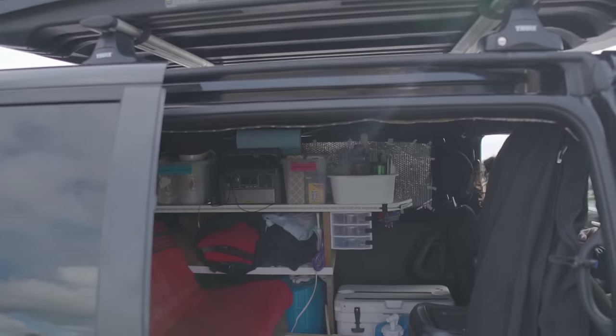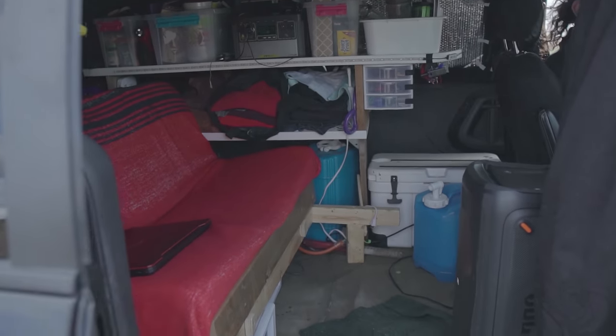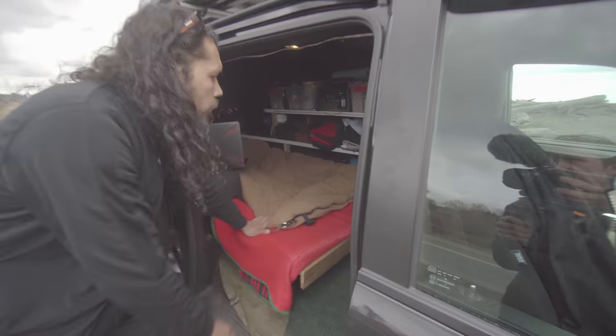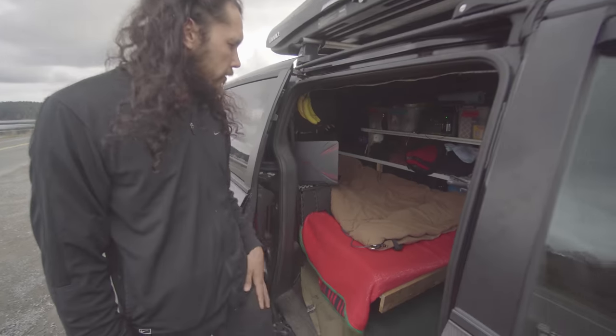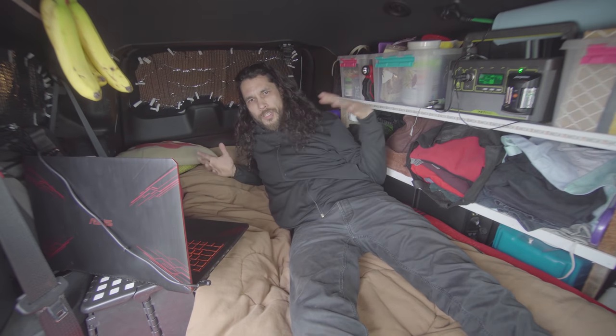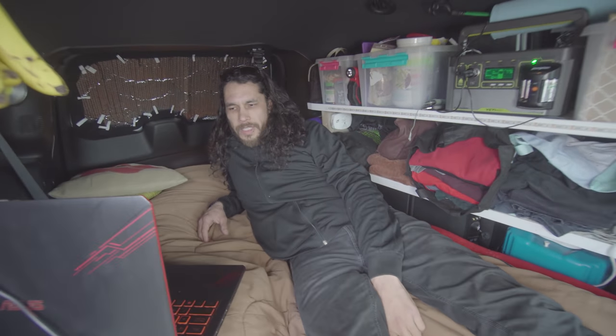This is the whole thing right here. You've got a collapsible bed that kind of folds up into two couches, but I wanted to show you how the bed lays flat — this is how I sleep in it at night. It's seven feet long by 40 inches wide, so it can comfortably sleep two.